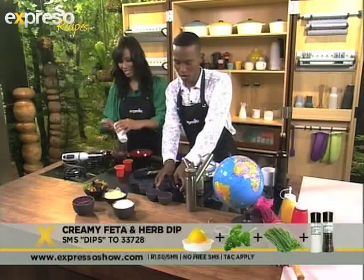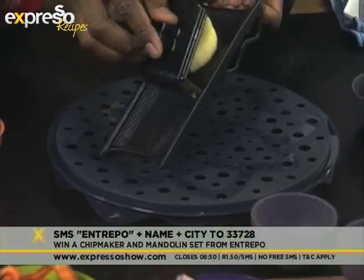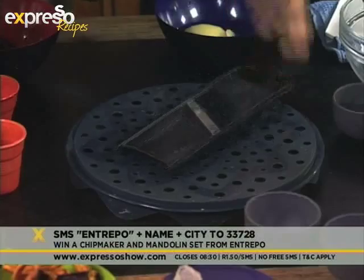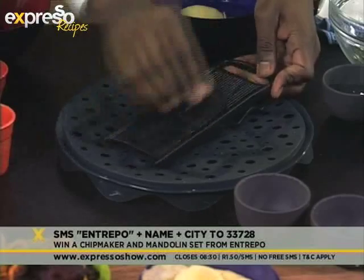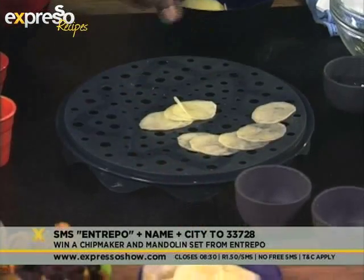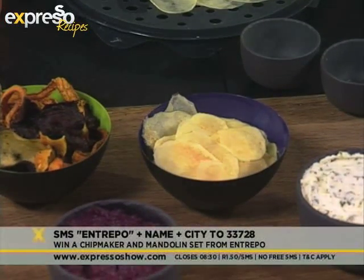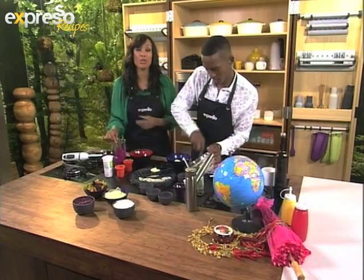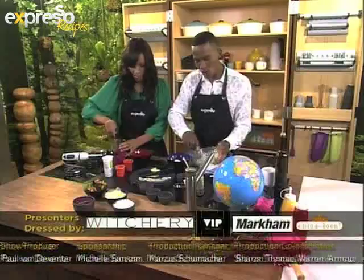We've got a very cool competition where you can win this lovely little piece of cooking equipment — it's a chip maker. I'm going to show you how to use it. You take your potato, cut it up into little pieces, jab it on there, and then slice it across here. Lay it out on this very cool mat, put it in the microwave for about three minutes and you'll have chips. You could win four sets of chip makers plus this mandolin. All you have to do is SMS the keyword 'entrepeau' — that's E-N-T-R-E-P-O — to 33728, and you could be walking away with one of four of these really delightful kitchen gadgets.